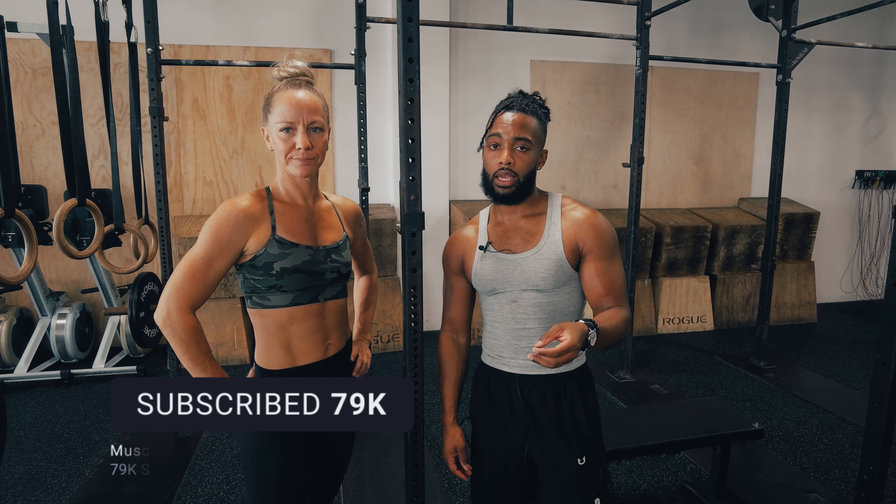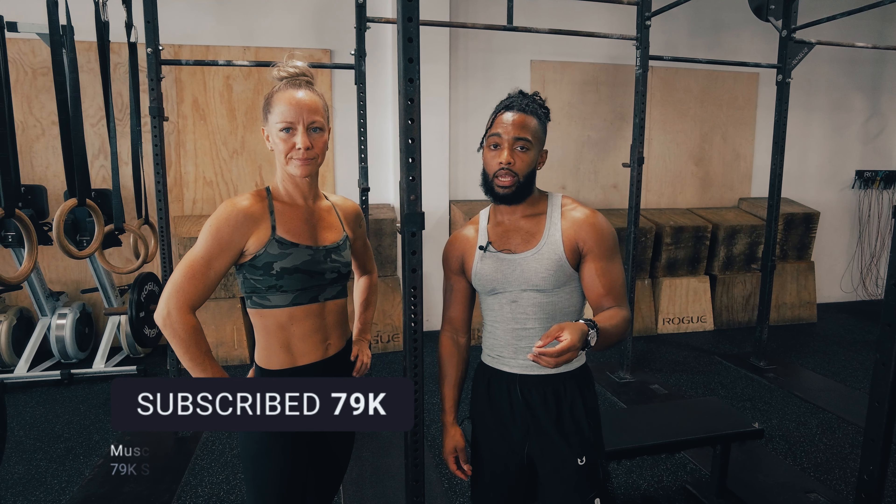All right, that's it guys for both the leg raise and the knee tuck. Thank you guys as always for listening. Thank you Coach Andrea for helping me out. We will see you with the next one. Please like, comment, and subscribe — let us know what you want to hear from us next. Deuces.